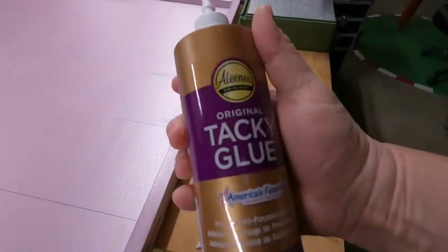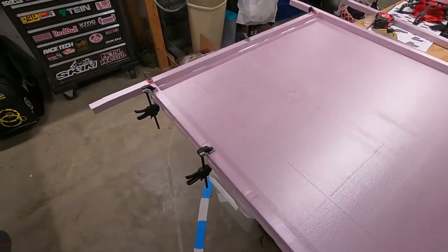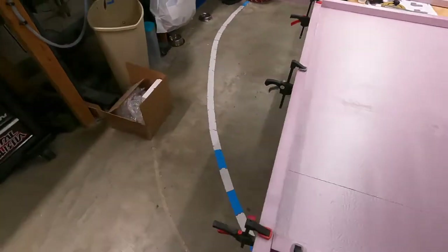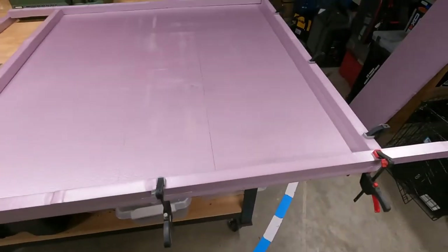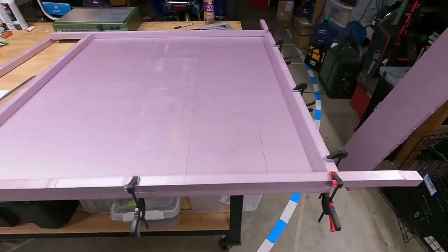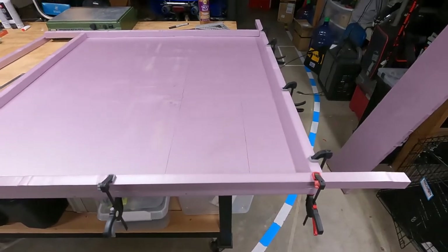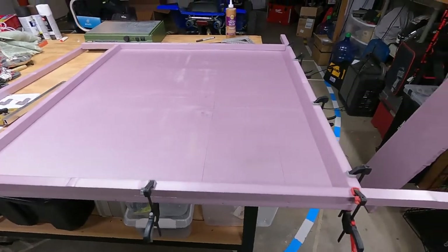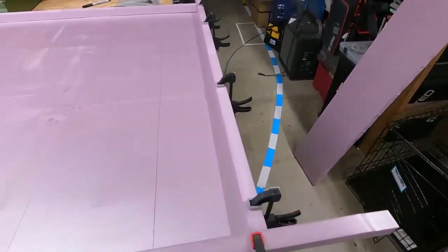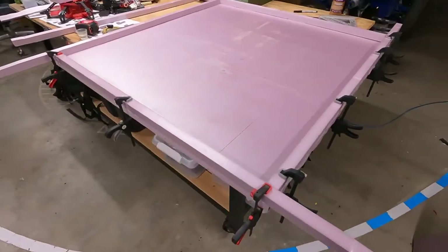Trying a little tacky glue. Got the first two rails gluing down now. Hopefully these are strong. The whole point here is I want this thing to be light — I don't want it to be big and heavy. I want to be able to pick it up and sit it behind the couch or whatever. That's the whole point of trying foam. If this doesn't work, we'll go to plywood, but we're going to give this a shot for right now.